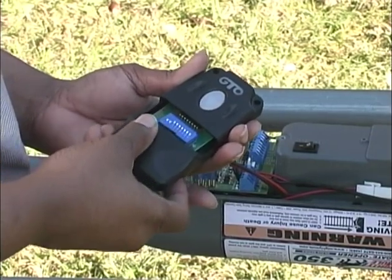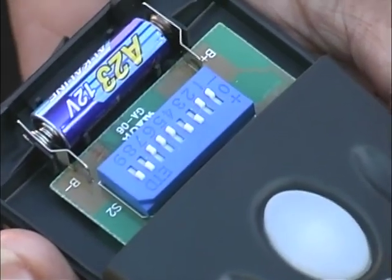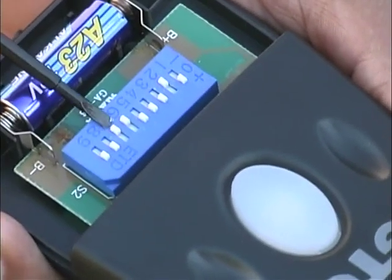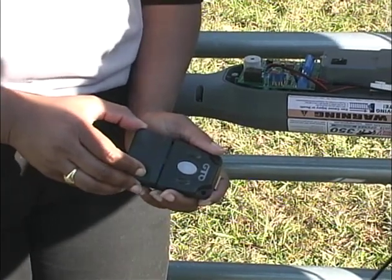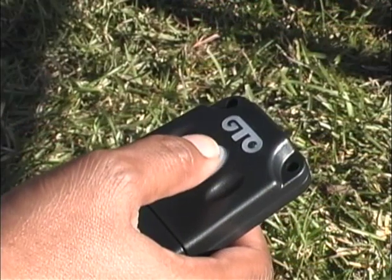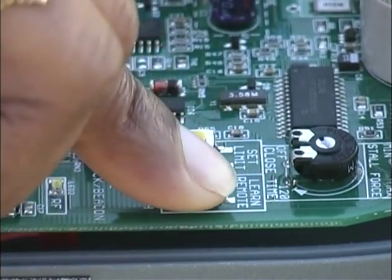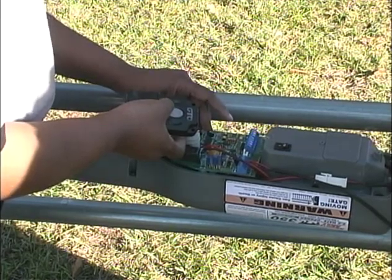The code can be changed with a small screwdriver. Do not set all switches in the same position, such as all pluses, all minuses, or all zeros. Once you have set the DIP switches to your personal code, replace the cover. To program the new code in the control board memory, press the transmitter button and the Learn Remote button on the control board for 5 seconds. Release both buttons and your new personal code is programmed.